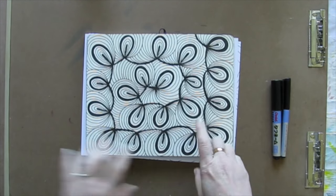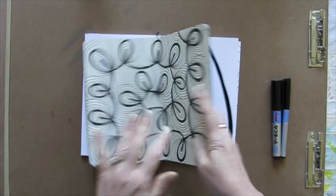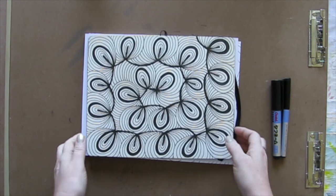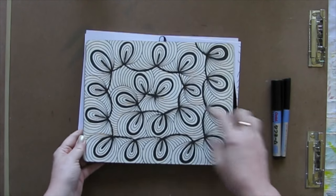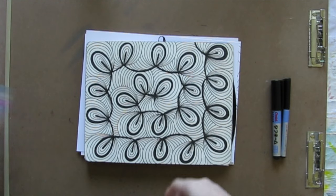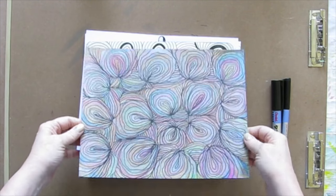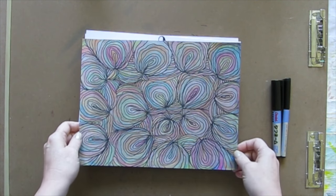Here's how it started. This was my original doodle in one of my doodle books. You start with some simple loops, and then you just outline them. Very easy to do. This one I did take my time — it's a little bit fussy — I made sure that everything was nice and even. But I discovered that if you do it wonky on purpose, it actually turned out pretty cool. So that's what we're going to do. We're going to be wonky on purpose today.